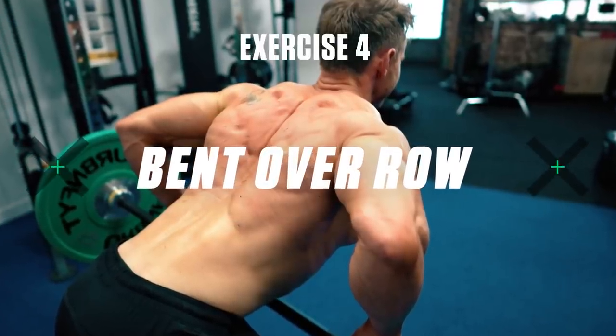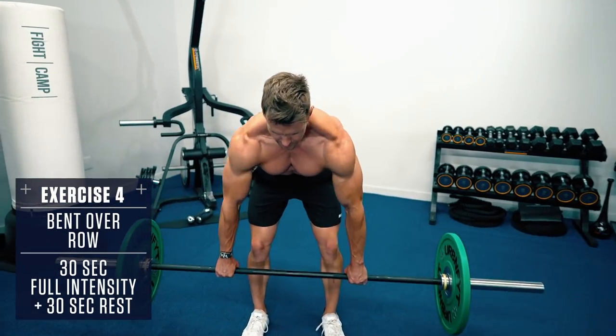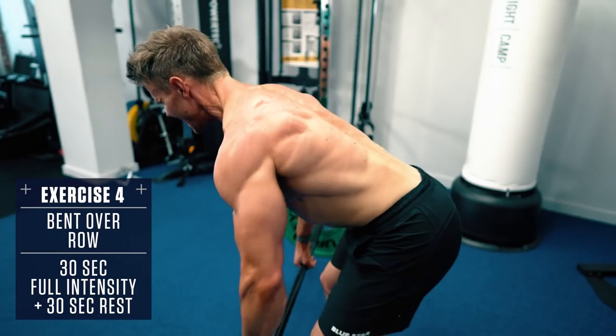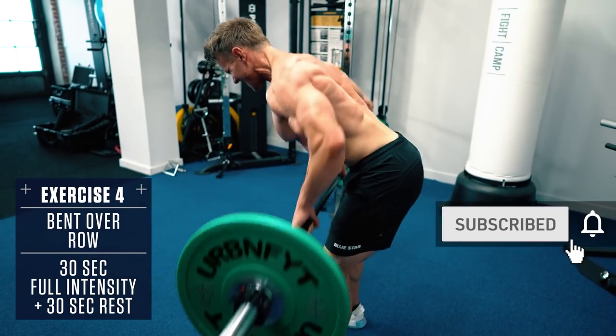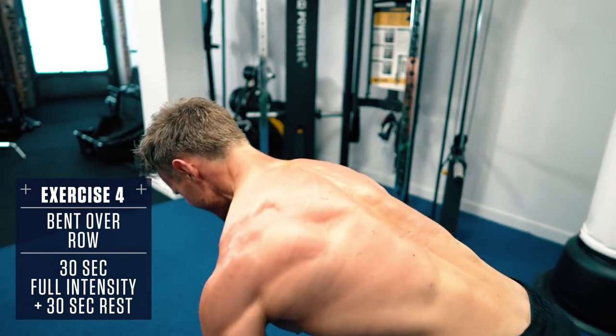Exercise 4: Bent Over Row. Keep your torso parallel to the ground and brace your core. Row the weight up to your mid-stomach, pulling with your elbows, and control the weight back down. A little body English is okay on this exercise, but keep the movement as controlled as possible.